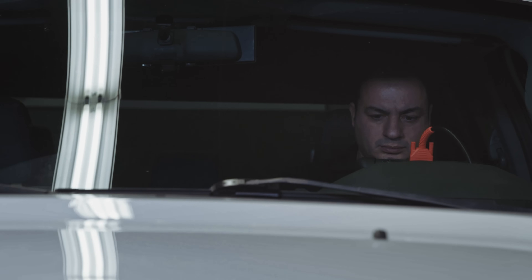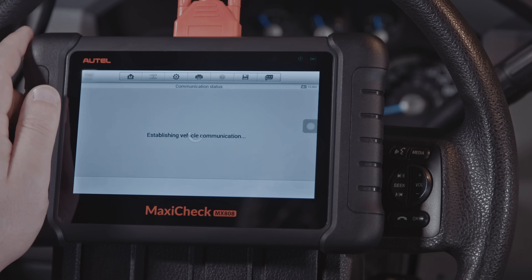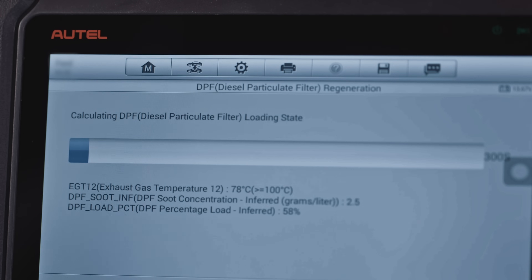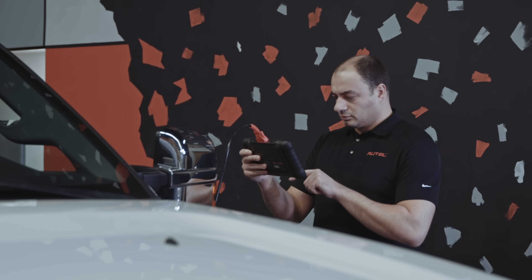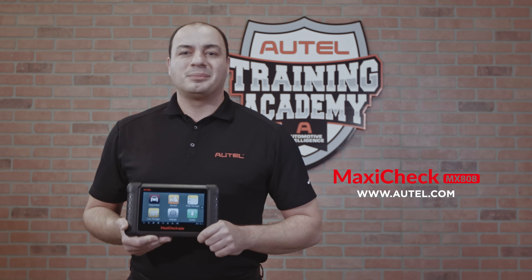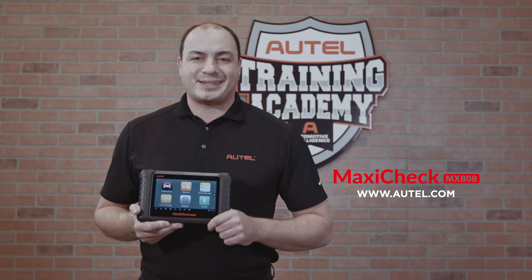The tablet will display a message once the regen has been completed. The engine will return to normal RPMs, and the exhaust should be noticeably clearer than before the procedure. The DPF light can be reset in the previous menu. All service procedures are vehicle-specific, so be sure to follow the instructions displayed on the tablet for the vehicle you are servicing. Thank you for watching this video. If you have any questions about using your Autel tool, please visit our website at autel.com or contact our technical support staff.